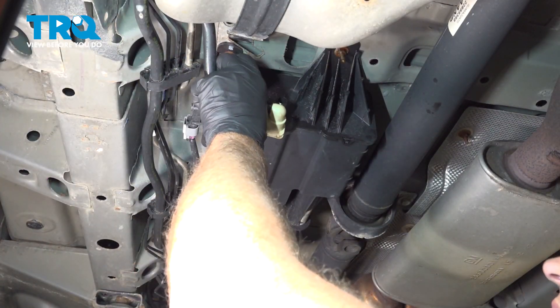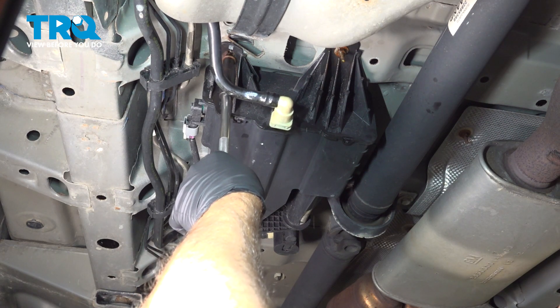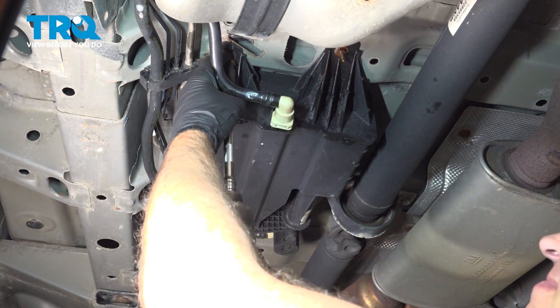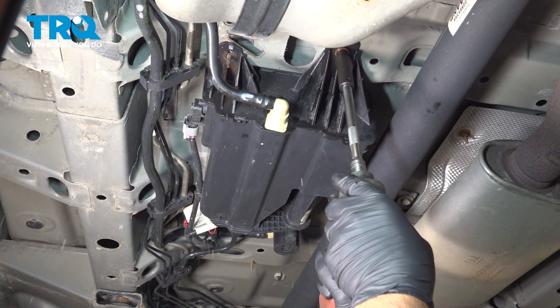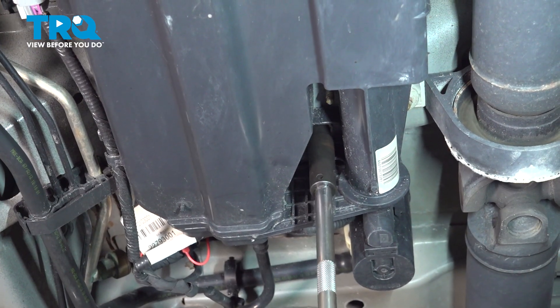Using a 10 millimeter socket, take the nuts off — and one more right there.